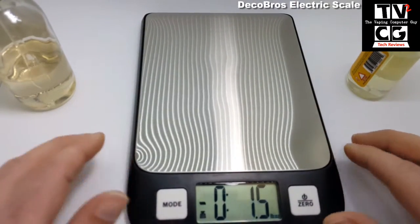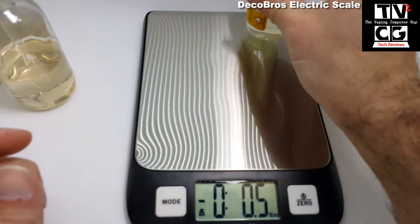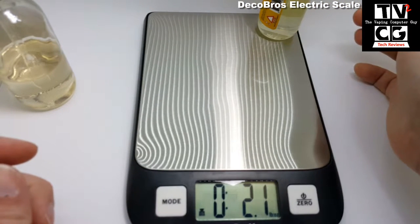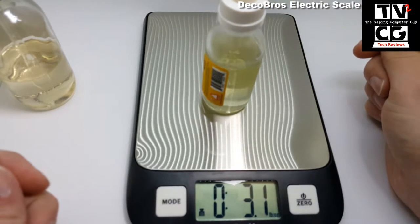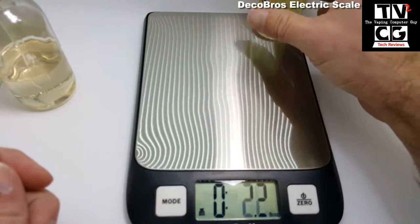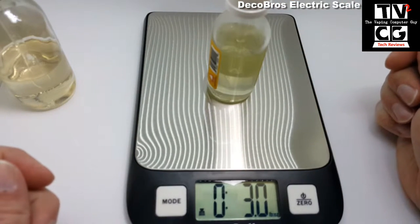The only issue I have with this — it's a very nice scale for the $10 or so that it costs. It does a great job, works very well, and is very sensitive in all corners. You can see there, about two ounces. You always want to place items in the middle though. As you can see, if you place something on the side you're not going to get as accurate a reading. But doing it in the middle, I've found the readings to be very accurate.